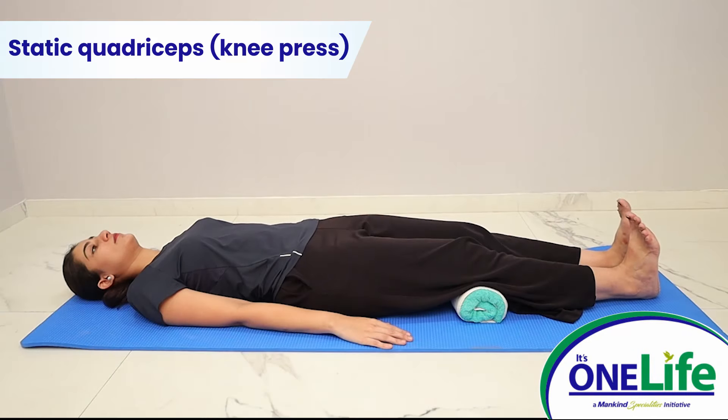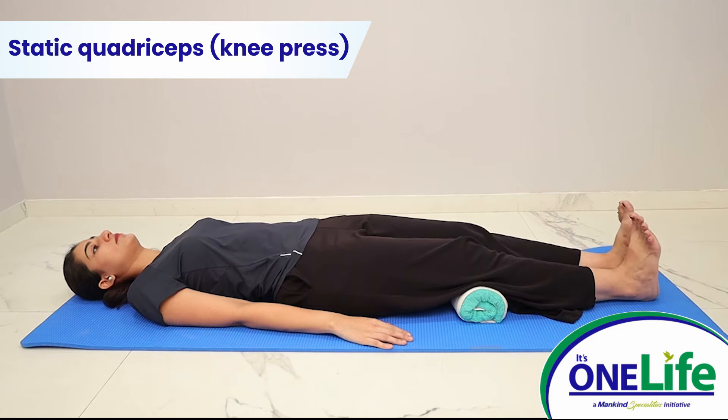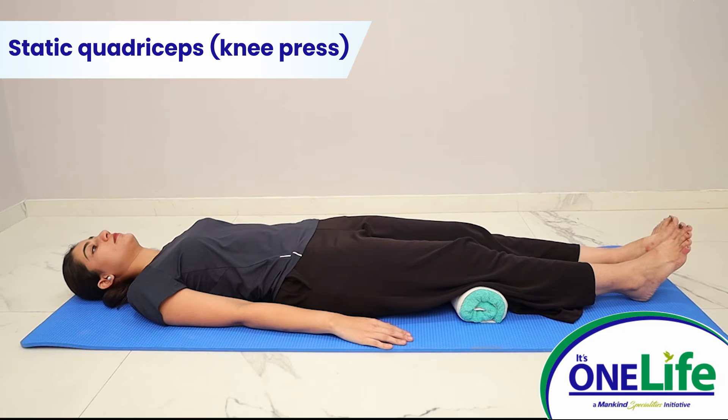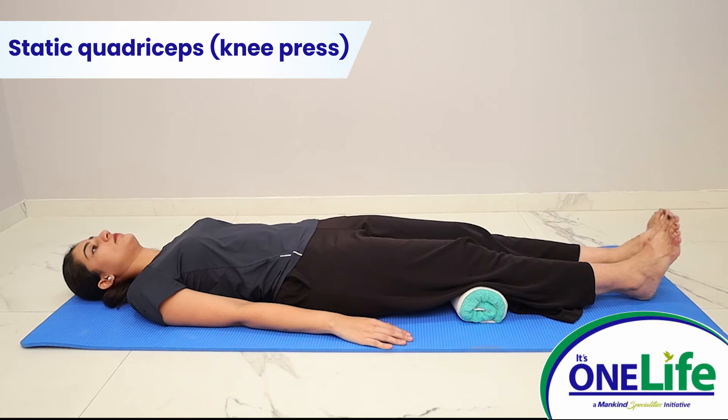Static quadriceps knee press: pull the toes up towards your shin. Push your knee into the bed to tighten the quadriceps muscle. This should cause your heel to slightly lift off the bed. Hold for 5 seconds and repeat.